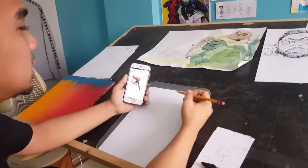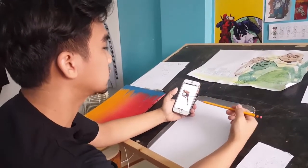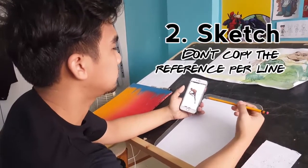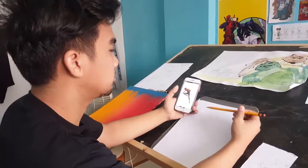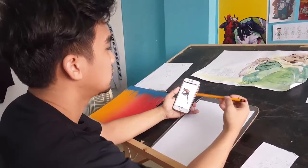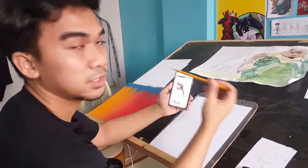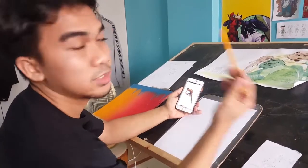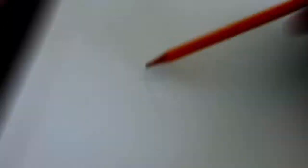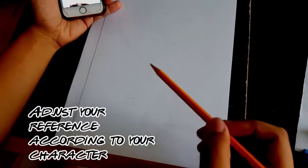The key about drawing from reference is that you don't actually copy the reference line for line. You take it as an inspiration or a basis for your drawing. Here I'm actually adjusting the pose to suit our character, because our character is a chicken and no way there's a chicken like this — so you've got to compare their bodies.